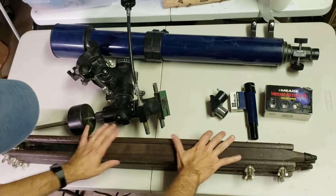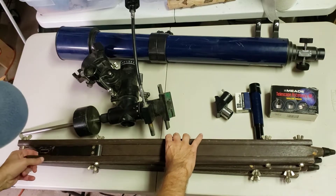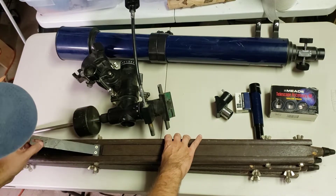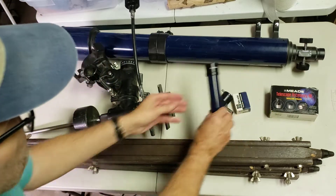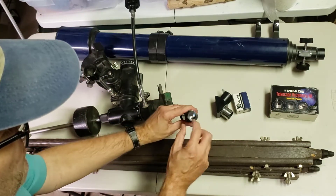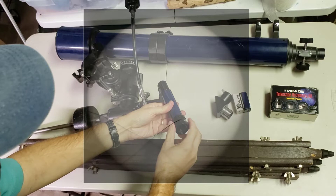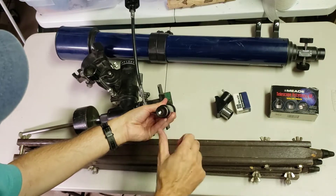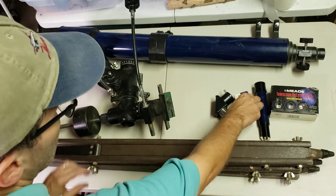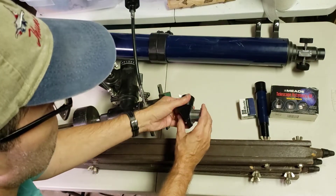So let's take a look at what we have. We have these three wooden legs with metal straps on them that come together. We have a viewfinder 6x30 that looks to be in pretty good shape. The crosshairs are broken, so we're going to have to put some new wires through there if that's possible. There's a moon filter and there's a nice diagonal that it came with.